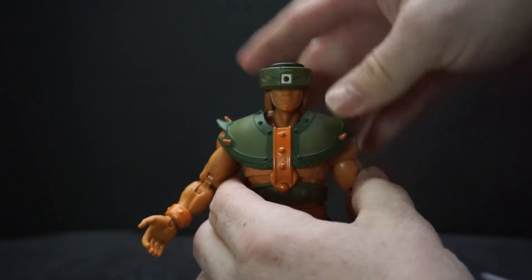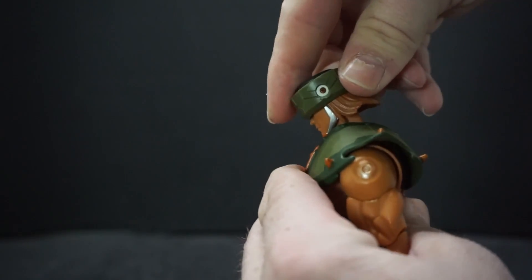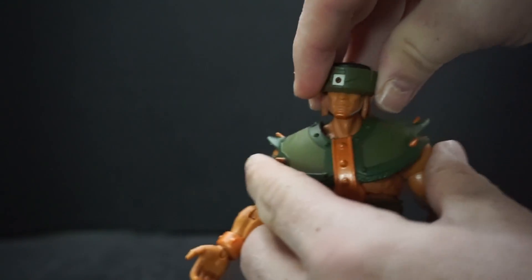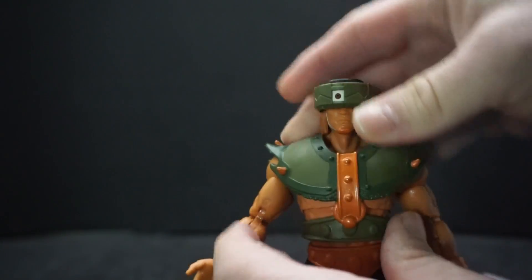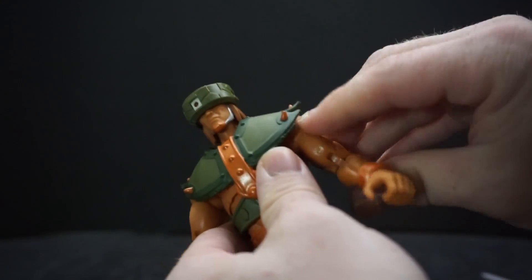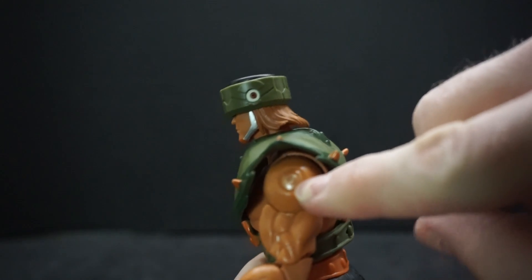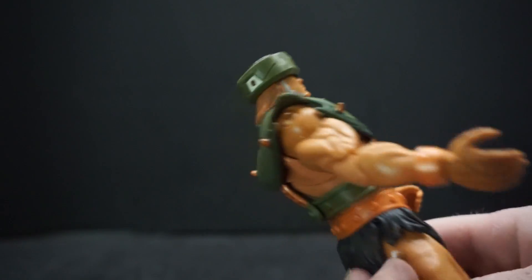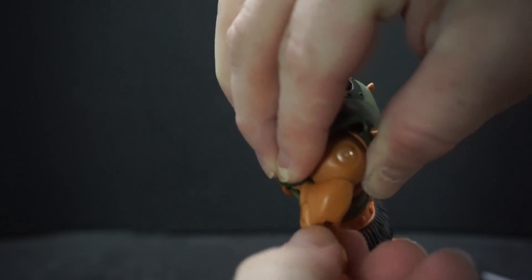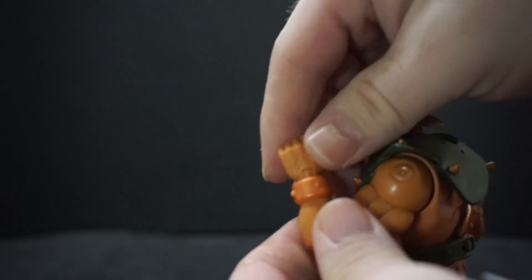Let's go over the articulation. The helmet top spins. The head can go all the way around, look down, look up, and even tilt — pretty good range. The arms can go out to 90 degrees and spin all the way around, though the shoulder armor gets in the way a little. There's a machine piece on the shoulder on the other side too. Above the bicep there's a spin point.